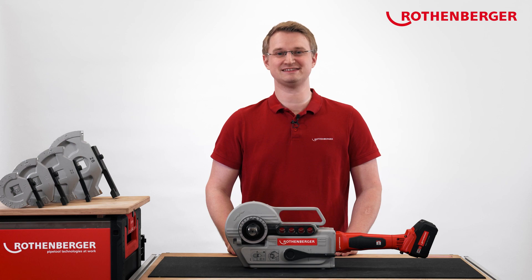Hello! Hi, my name is Alexander Fisches. At Rotenberger, I take care of the bending tools.